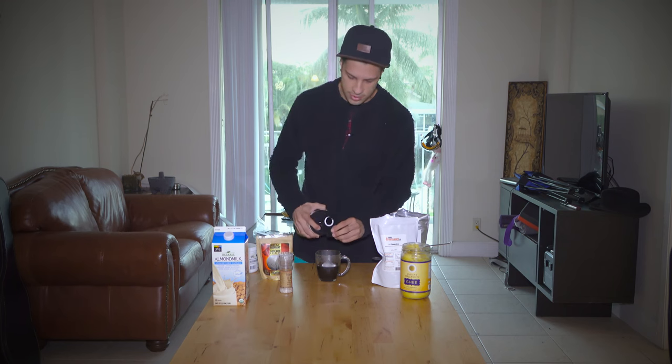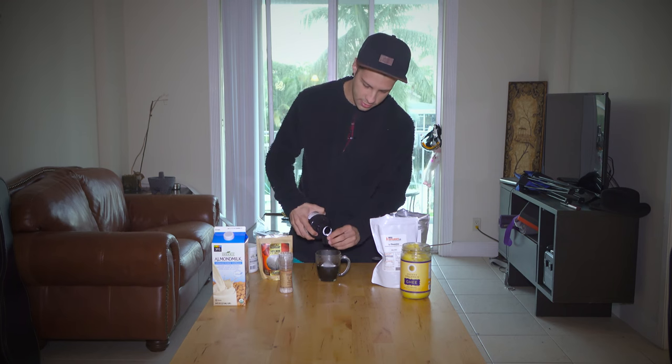Now we've got caprylic acid. Caprylic acid is a medium chain triglyceride that turns into ketones in your liver, so it can help you if you are trying to get into ketosis faster. We'll pour that in here, about an ounce.